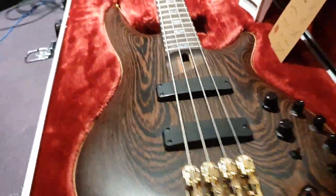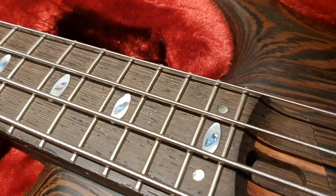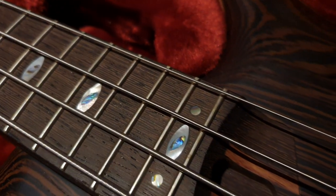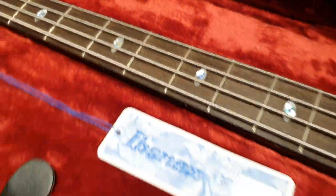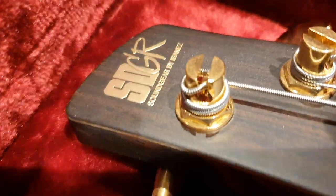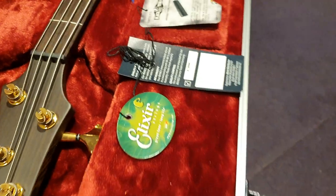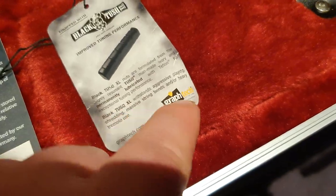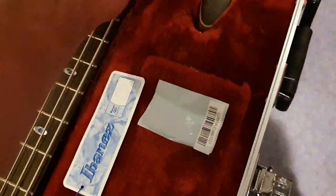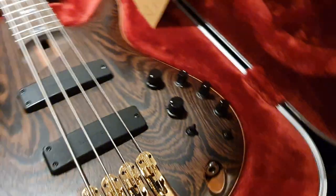The fretboard is adorned with gorgeous abalone and mother-of-pearl oval fret markers. You get two dots at the 24th and the 12th fret flanking those ovals, and a beautiful gold embossed raised Sound Gear logo from Ibanez. Gold hardware, Gotoh tuners — just a top-spec pro instrument. It comes with Elixir strings, the black Tusq nut from GraphTech, and KTS titanium rods in the neck.